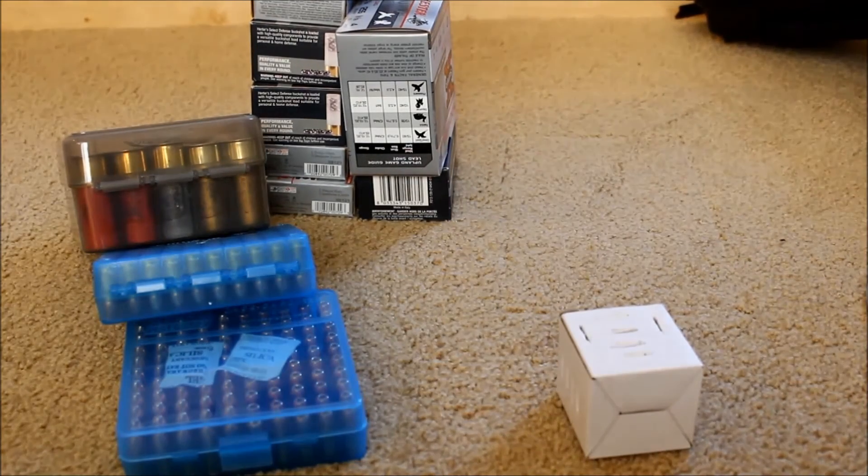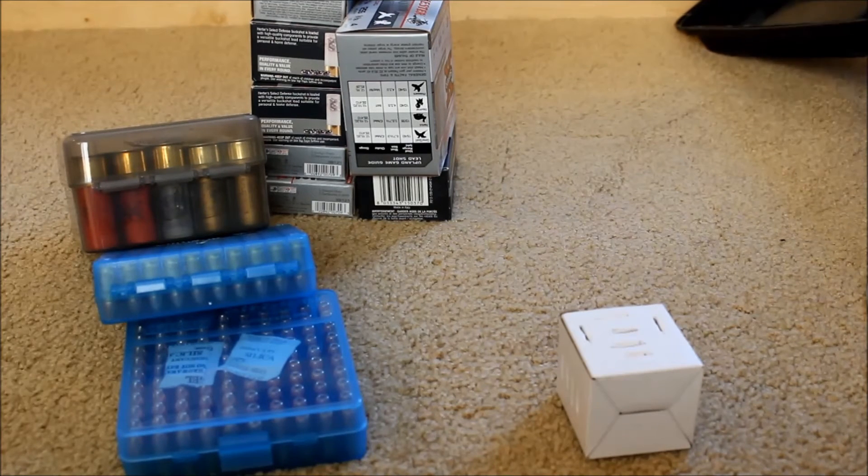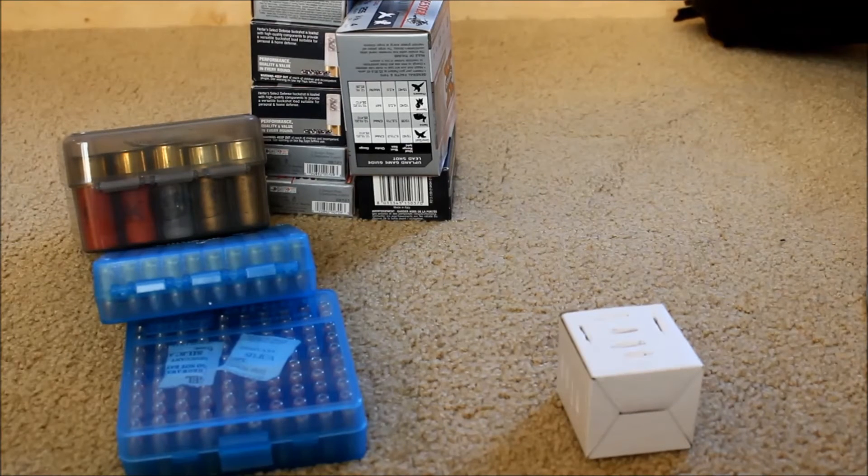You could have six of these boxes and store all different kinds of ammo. If you have four of these 50-caliber cans, it's less to keep track of than if you had ten smaller cans.